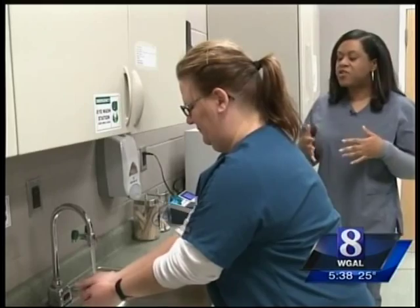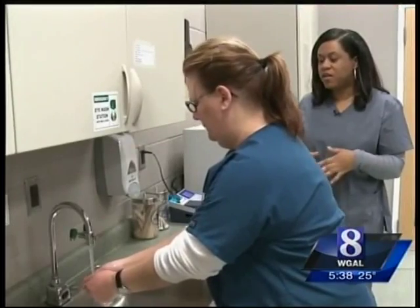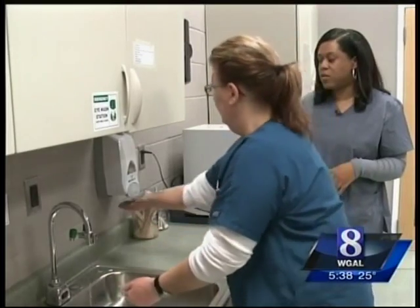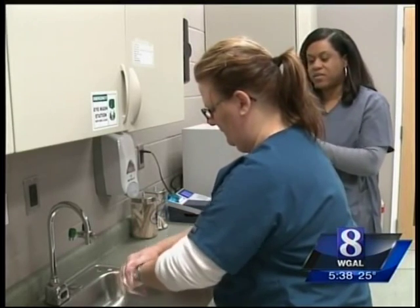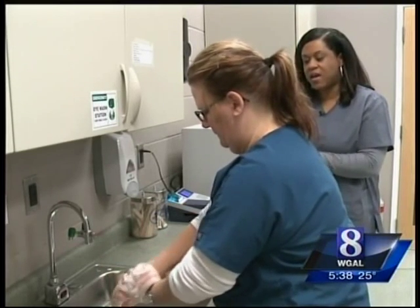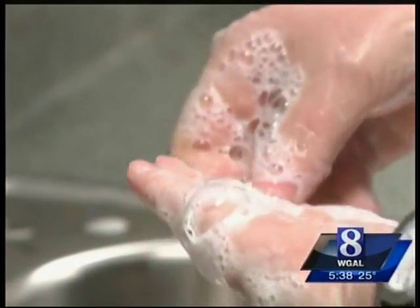Cindy Nichols gets the water running. Instructor Moultrie says it doesn't matter if it's hot or cold. Once you get your hands wet, you're going to go ahead and get some soap. You want to make sure that you get it on both sides of your hand — the palm side as well as the front — and pay special attention to the area under your nails.